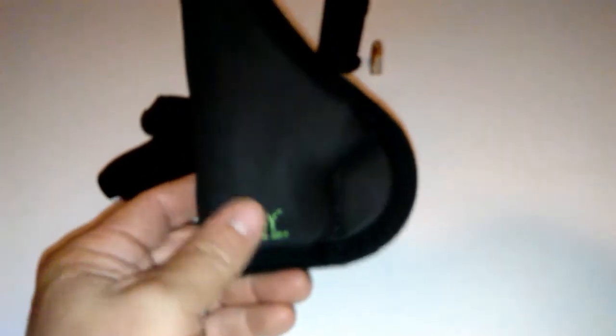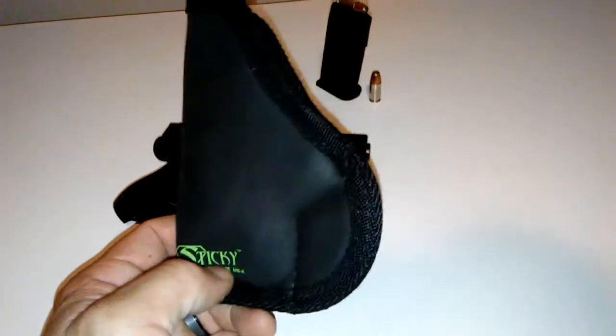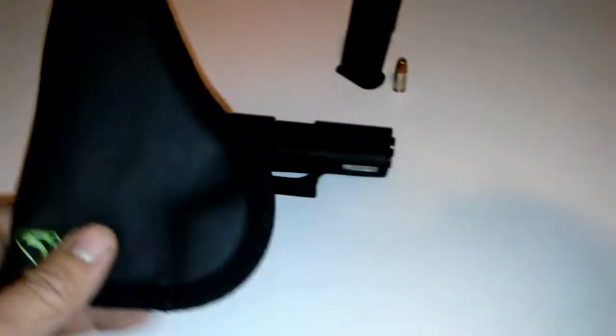I like the sticky holster and everything, but I just wanted to try something different. So this is what I ended up getting. I picked this up today.